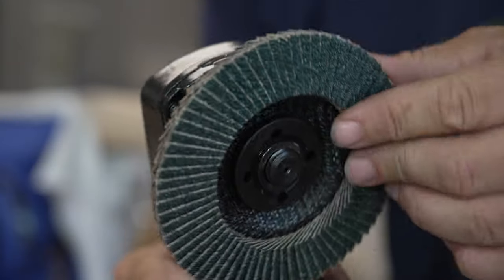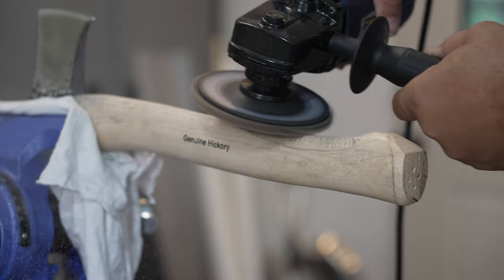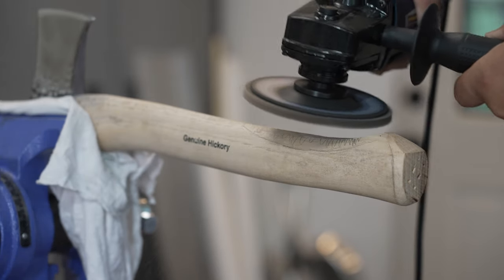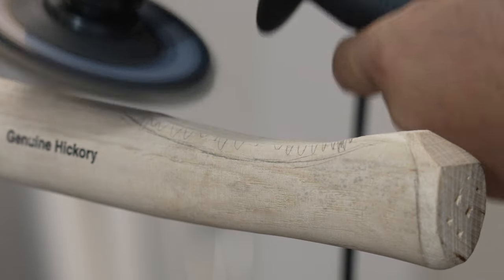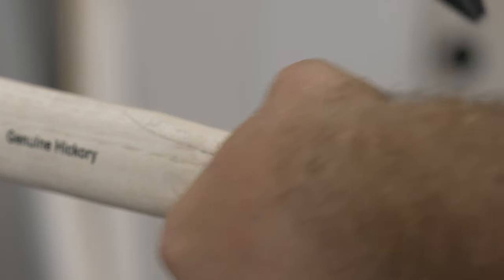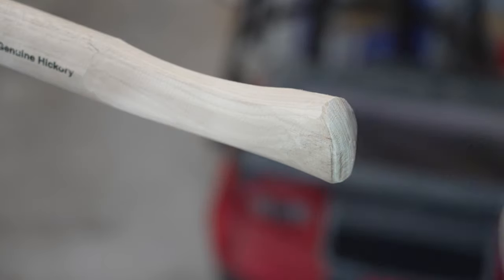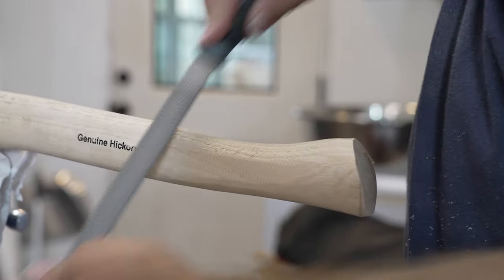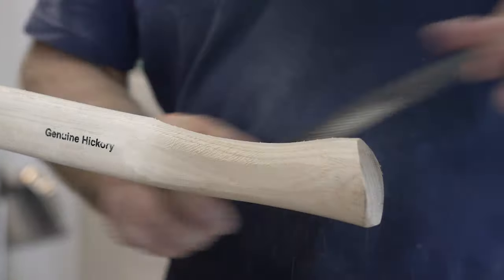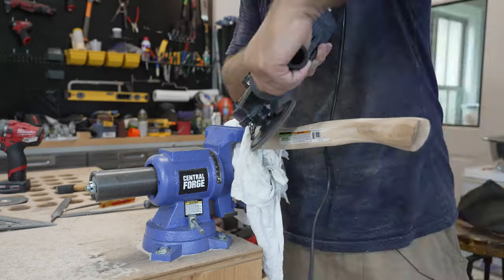I'm going to start out using this flap sanding disc on the angle grinder and see how well this works. Yeah, I can tell you that works pretty well — that works pretty well.